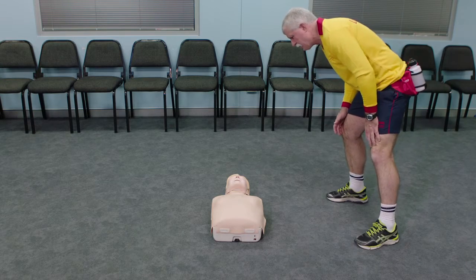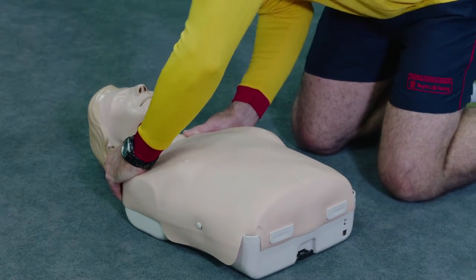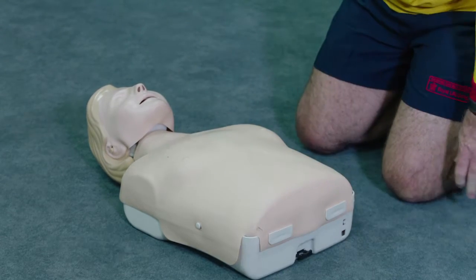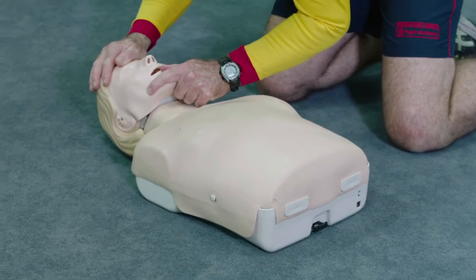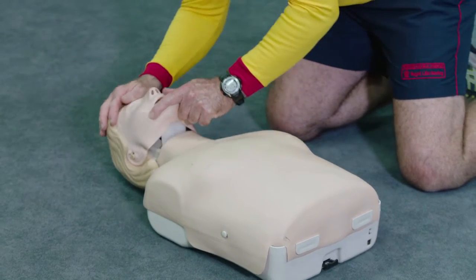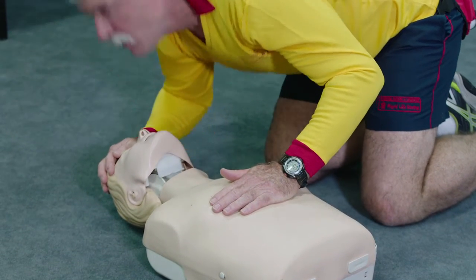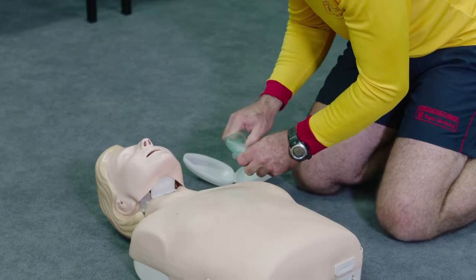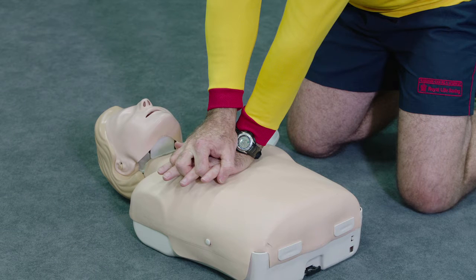In an emergency, follow the primary survey D-R-S-A-B-C-D. Whenever possible, a resuscitation mask should be used. Compressions are at a rate of 100 to 120 beats per minute.